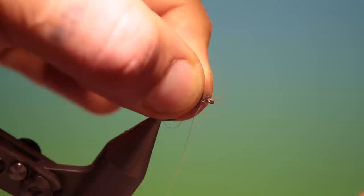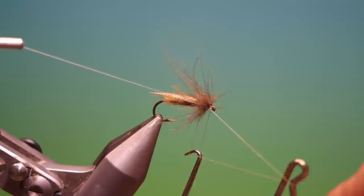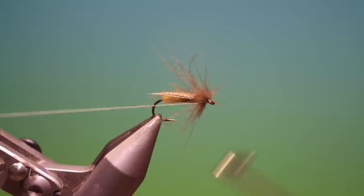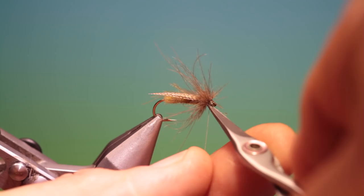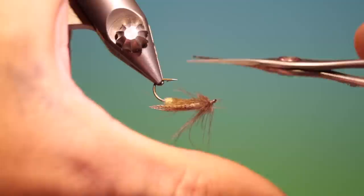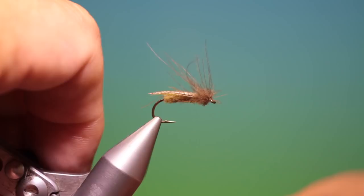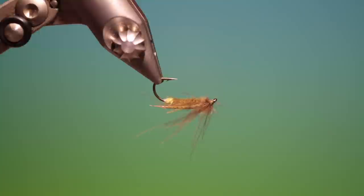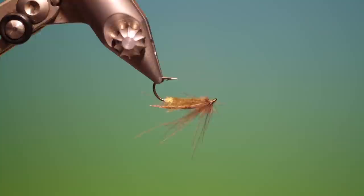Take our whip finisher, remove the tying thread. Turn it upside down and trim away the hackle on the underside. And that's it — that's the finished Egg Lane Caddis. If you enjoy the videos please like, share, subscribe, and if you like you can visit my webpage which is thefeatherbender.com. Thanks for watching.